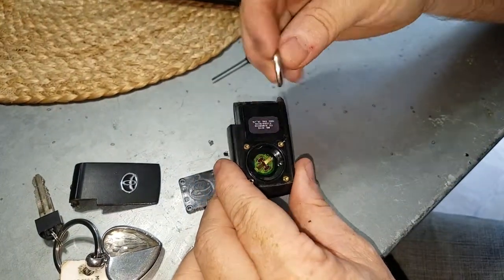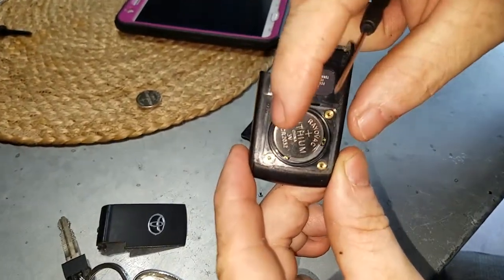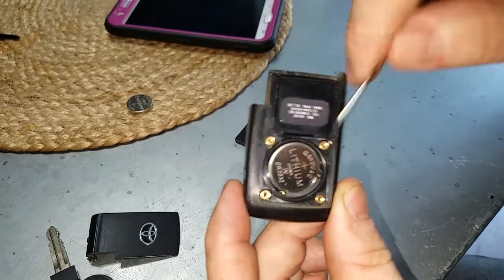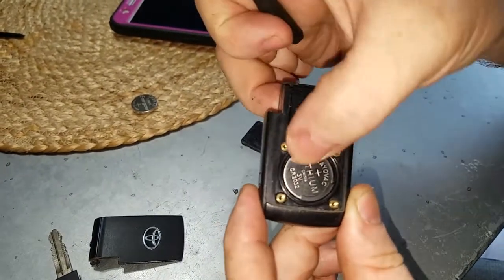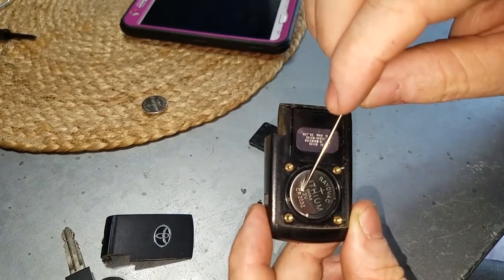Put in your new replacement — slide this in under the tab with the positive side facing up. There's that little tab, then push down. It's a three-volt CR2032 battery.